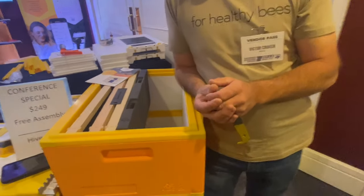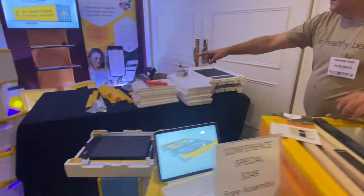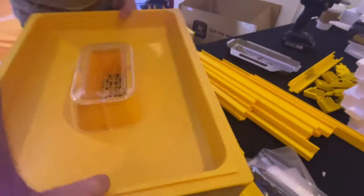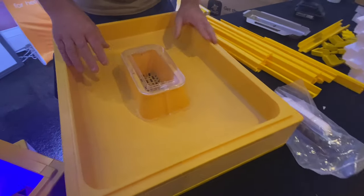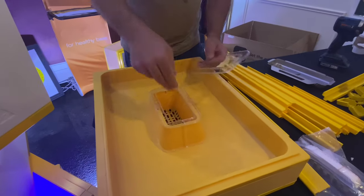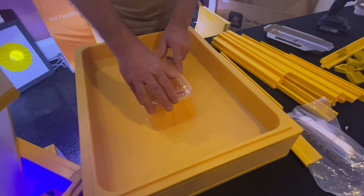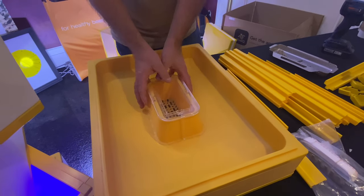You've got a divider board — if you want to make nucs, it's also a feeder. There's queen excluders. Really, you've got all the main hive components for this system. We've got our dual purpose feeder here. One thing I really didn't like when feeding hives was having to take the liquid feeder off to put protein in and then spilling it. So now we made it so you can put your protein in the middle and your bees can access both food sources from the one feeder.